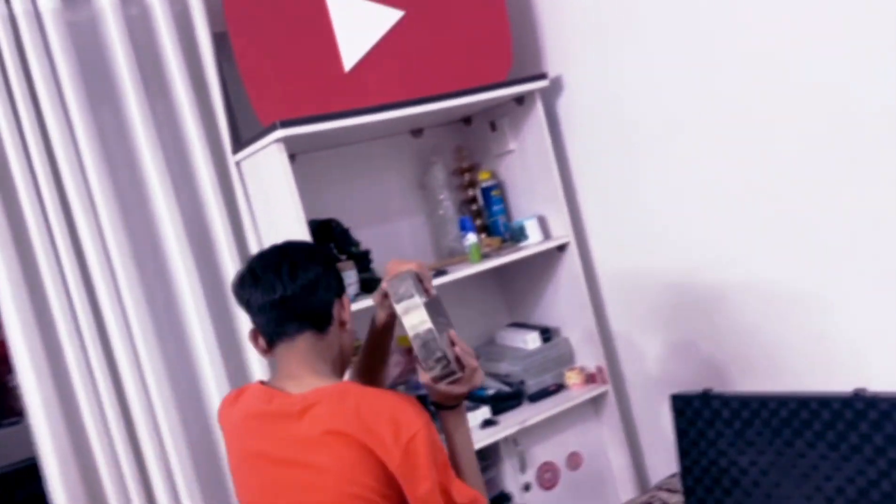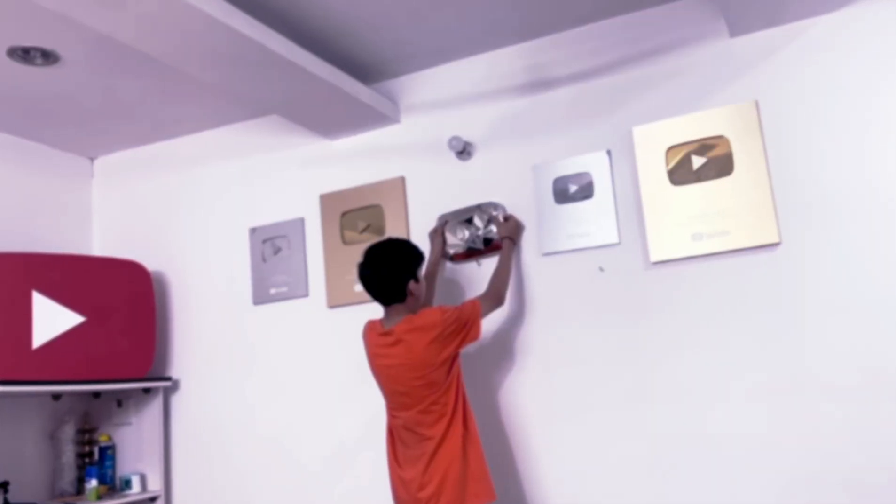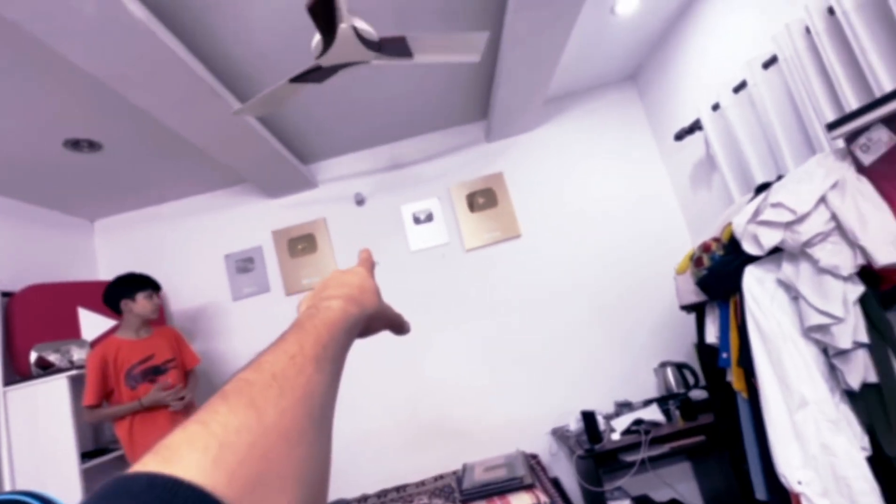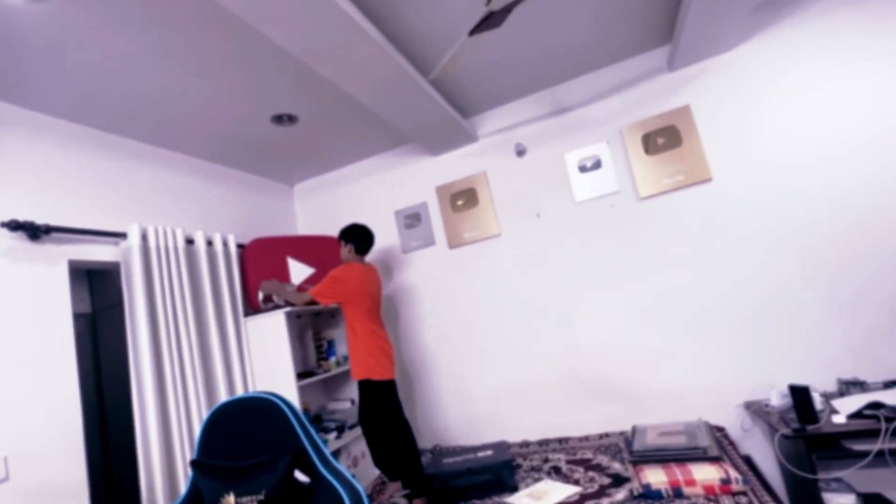It looks good! Diamond play button — here is good, here is a slab, here is a job, here is a slab. Diamond play button, it looks good. Let's see — look, it looks good. Amen.